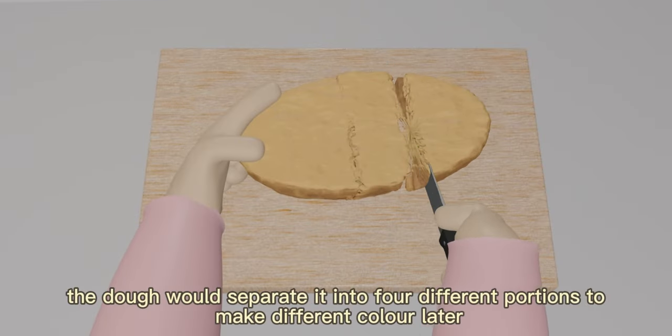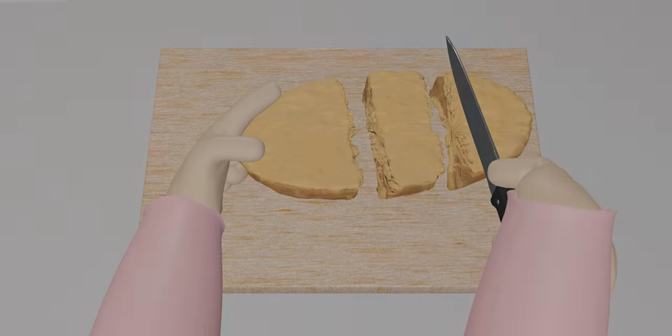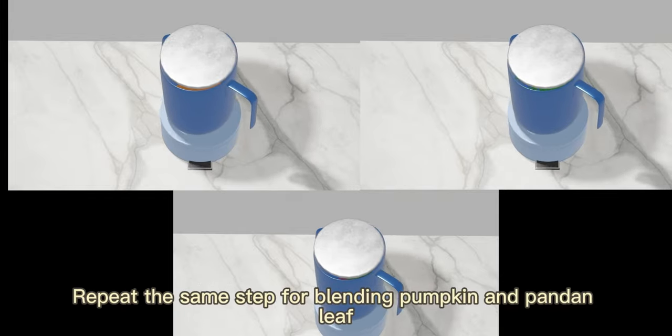Then separate the dough into 4 different portions to make different colors. Next, add the beetroot and a little water into a blender to make juice. Repeat the same step for blending pumpkin and pandan leaves.